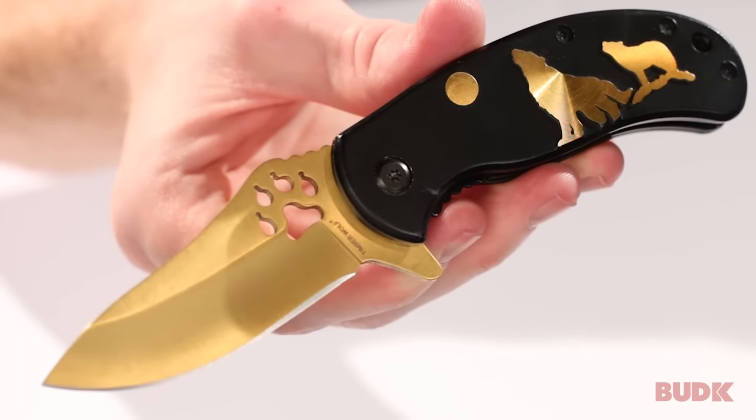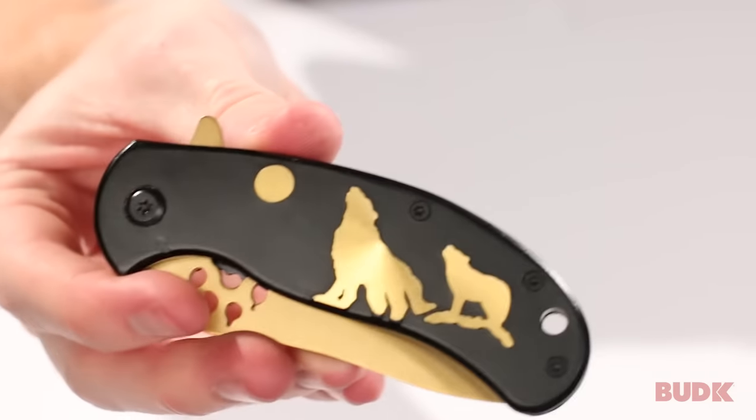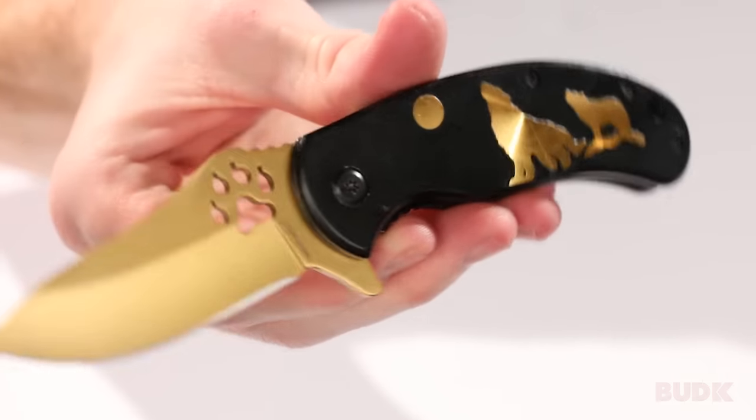It measures about six and three quarter inches from end to end, and three and three quarter inches closed, just to give you an idea of how big it will be in your pocket. You can get this knife at budkay.com.